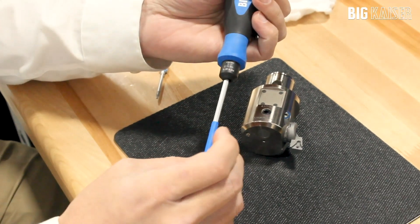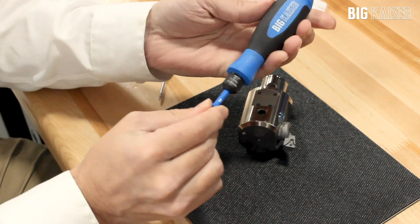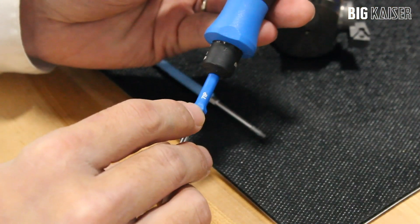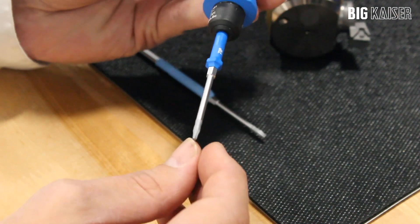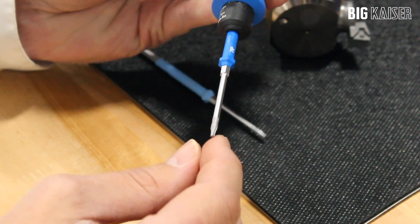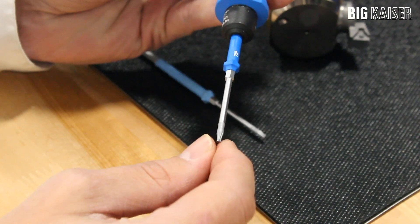The blades are replaceable and can be changed between Torx and Torx Plus. The Kaiser Boring program uses all Torx Plus screws, as indicated by the IP marking. The difference between Torx and Torx Plus is in the shape of the bit. Torx Plus allows for higher torque with less chance of stripping the head of the screw.